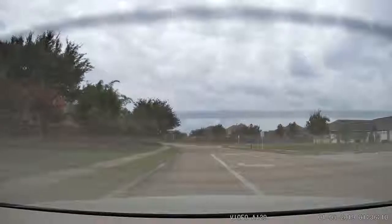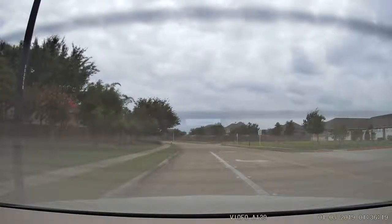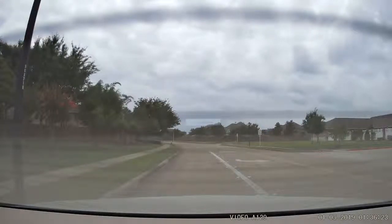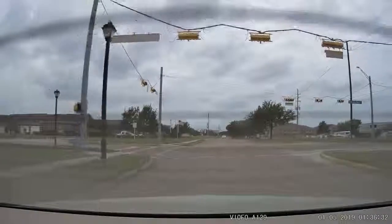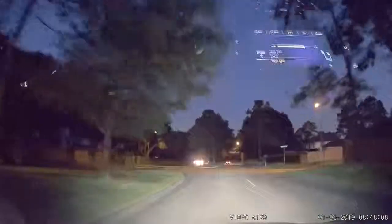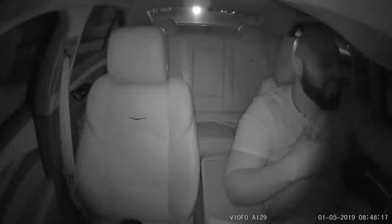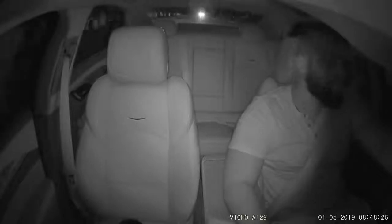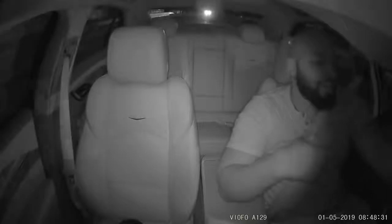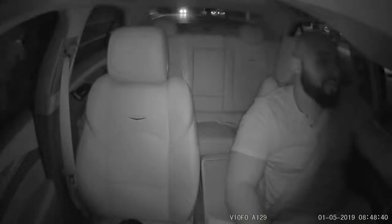I forgot to show you the rear view camera — there it is. That's the rear camera engaged. Remember you don't get all three cameras — it's the main camera plus your choice of either the IR version or the duo version with the rear camera. The footage looks pretty good from what I'm seeing on the dash cam screen. I'm back on suburban streets after dark now, and I wanted to show you what the footage looks like on the inside of the car at night. It should be black and white, and you can rotate the image if needed.